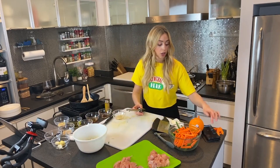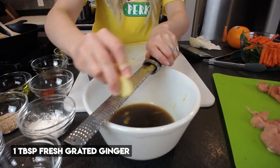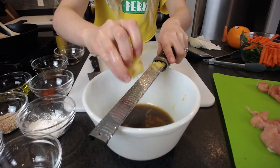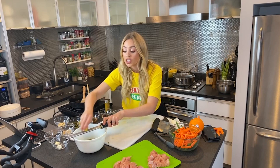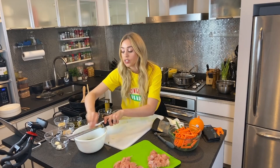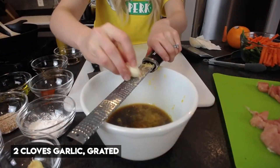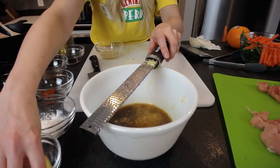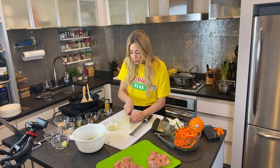Let's add our ginger and garlic. I have some fresh ginger here — I peeled it — and I'm going to grate it on my microplane, which is basically a very fine grater. You can also use dried ginger powder if you don't have the fresh stuff, which can sometimes be hard to find. Now I'm going to grate some garlic, which goes a lot faster than the ginger. I have a little bit of garlic left over that I'm going to smash with the back of my knife — be careful if you do that, especially with a sharp santoku.